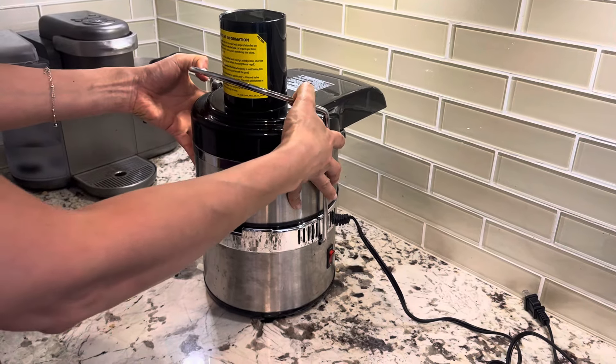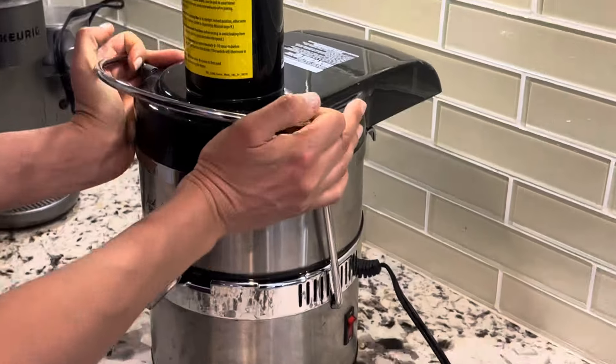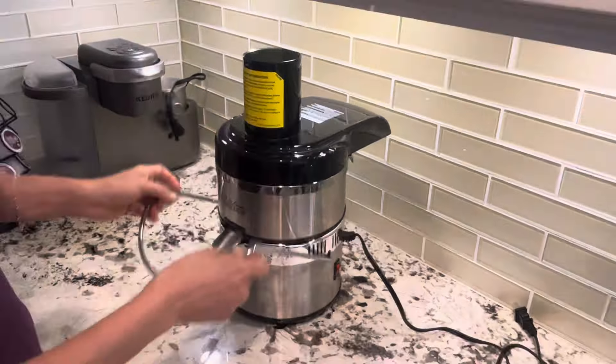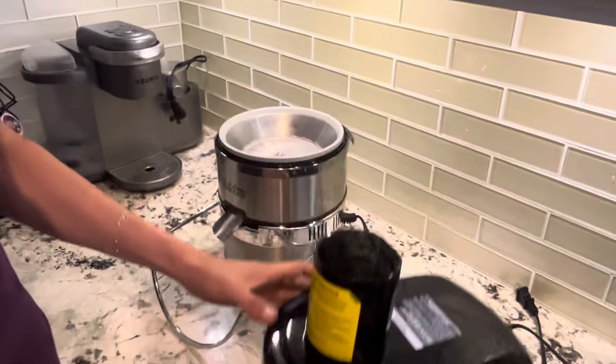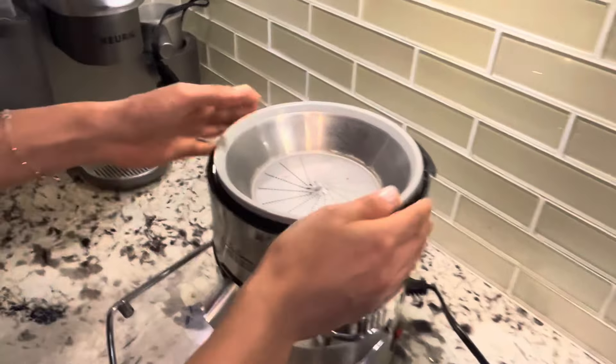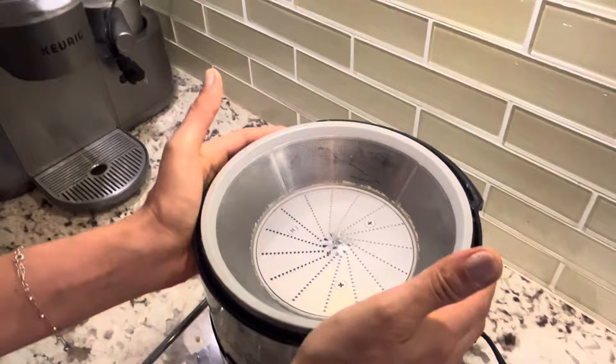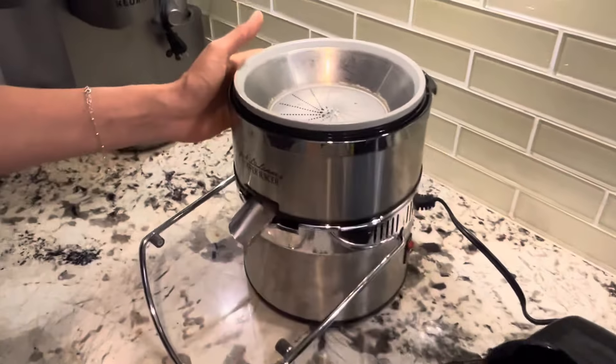Hi everyone. It seems to be a common problem with opening these tubes. After you undo this part — I had a previous video where you just tried to pull this off — I realized that some of you guys had problems opening this.